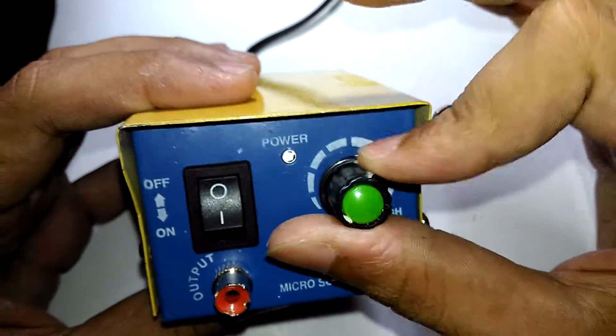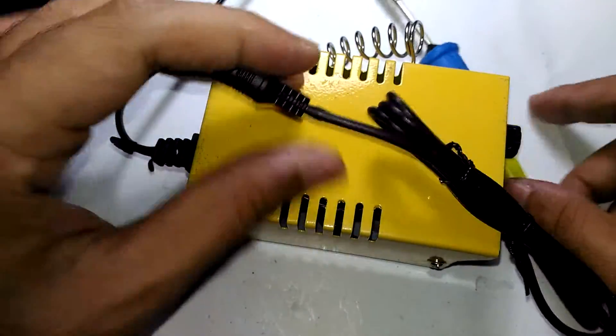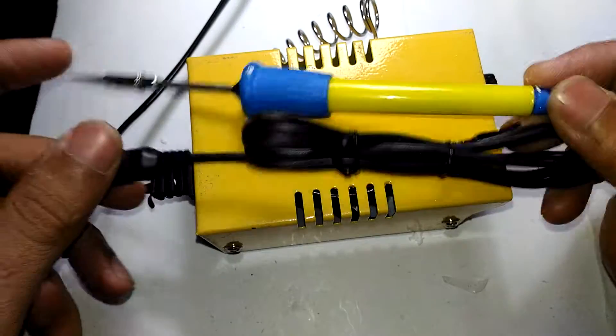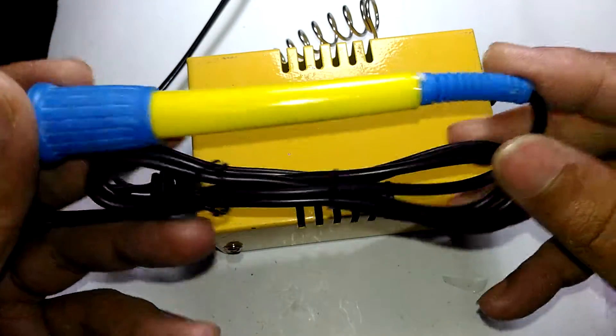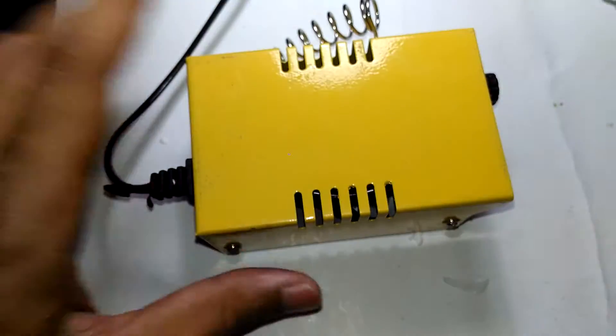There's an off switch and this knob is what you adjust your temperature with. I have no hope for how long this soldering pen is going to last, because it is really cheap - even the wires feel so smooth and cheap. Without further ado, let's open this thing up.